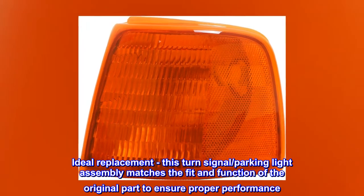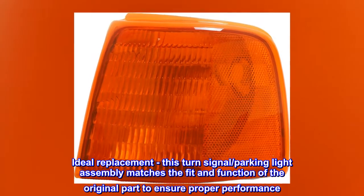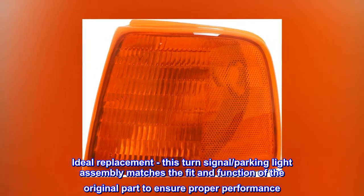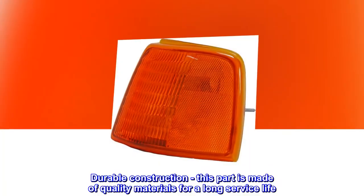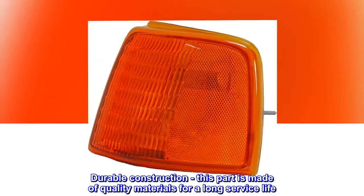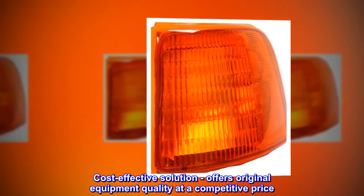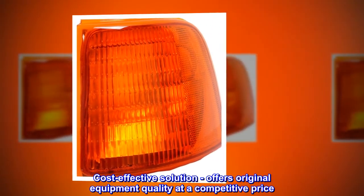Ideal replacement — this turn signal parking light assembly matches the fit and function of the original part to ensure proper performance. Durable construction: this part is made of quality materials for a long service life. Cost-effective solution: offers original equipment quality at a competitive price.